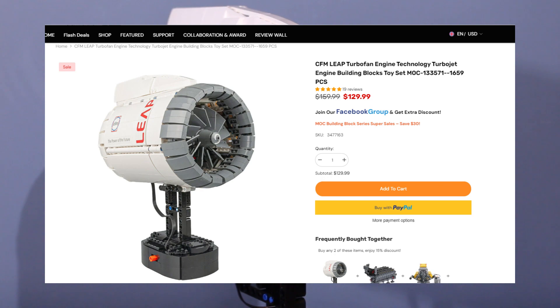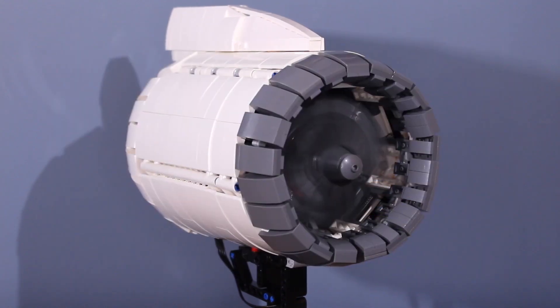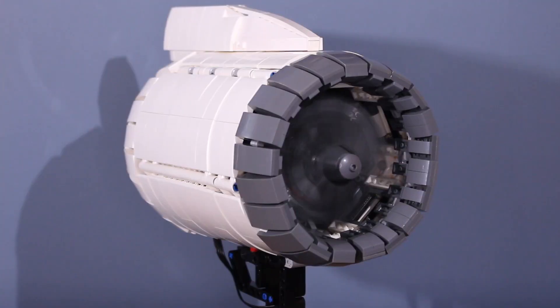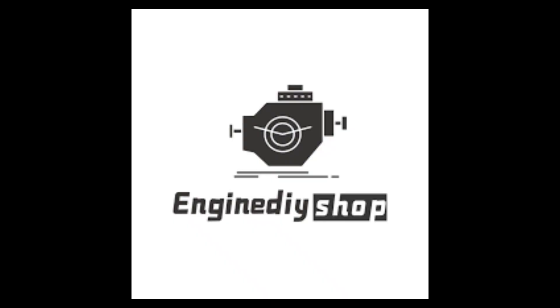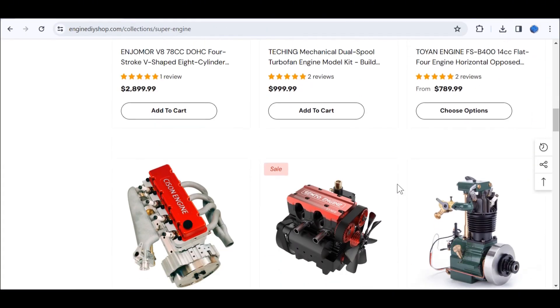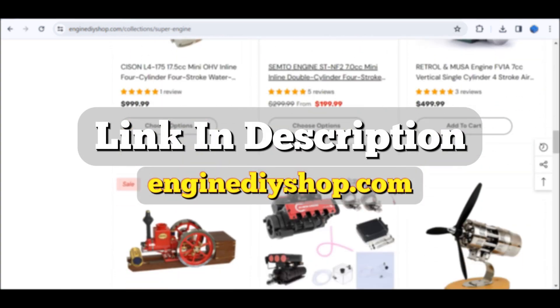This is the CFM Leap turbofan engine from Engine DIY Shop. Although they sent this to me for free, everything you hear in this video is my own opinion. And this engine is pretty cool. Engine DIY Shop is an online store where you can find a wide variety of mock brick engines, as well as working scale models. You want to check it out, there's a link in the description.